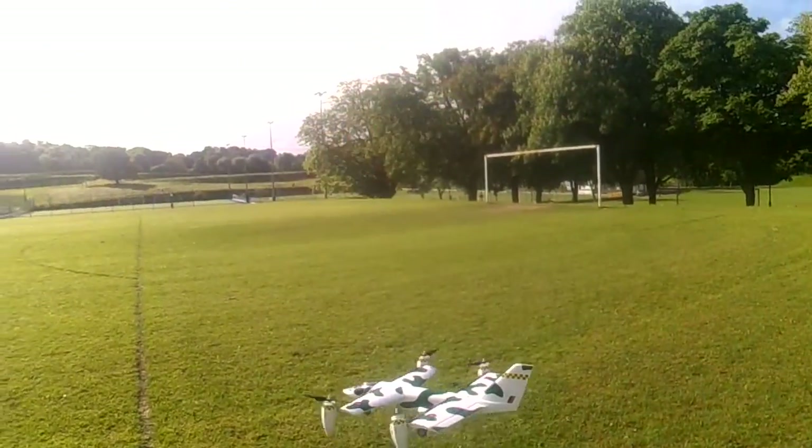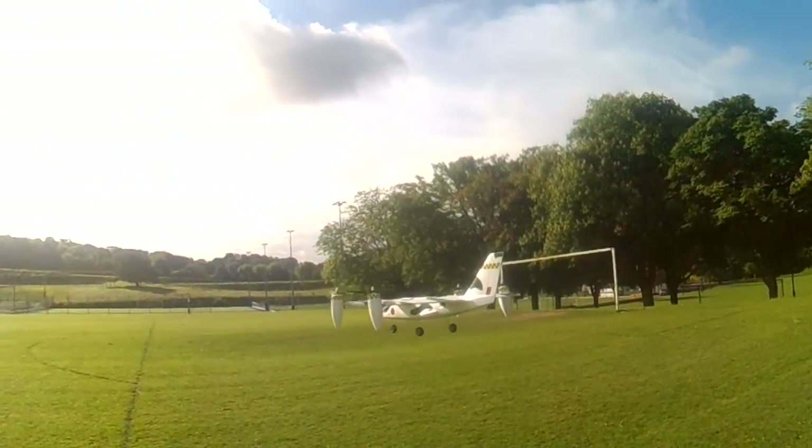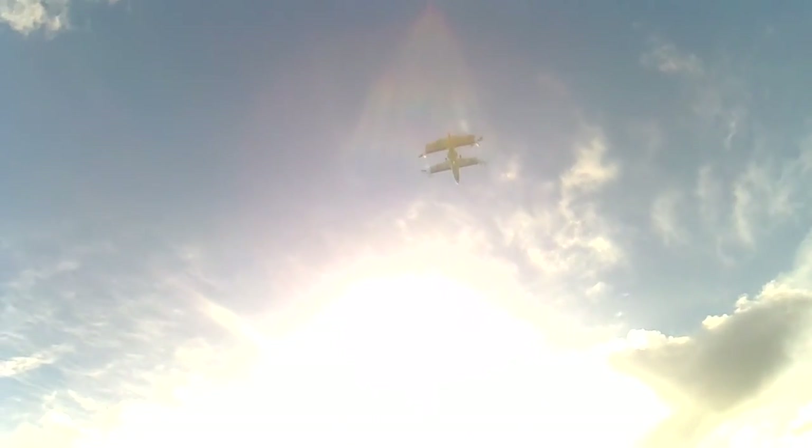I think I'm gonna have to leave it a bit until I can get a spotter. Well, perhaps it's not so sunny now. I definitely need to go somewhere where I've got more room, because once that took off it was gone. Let's try again.